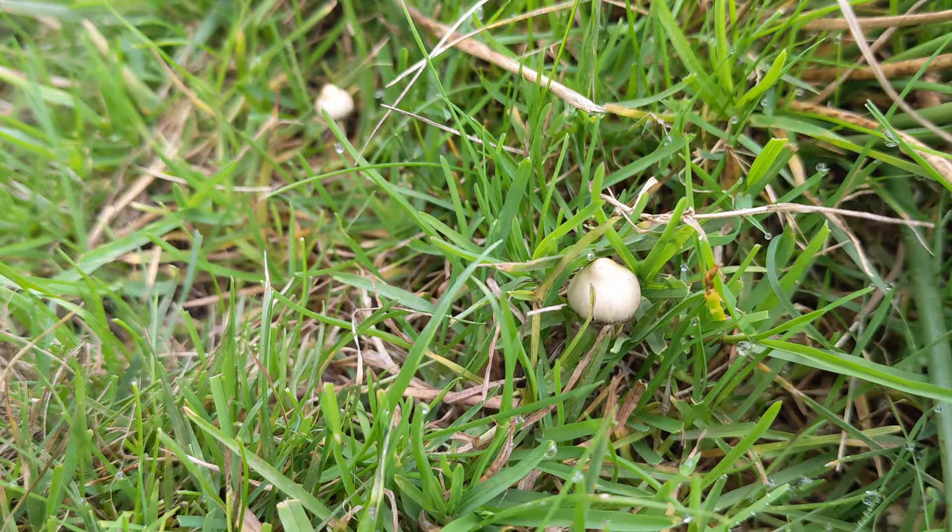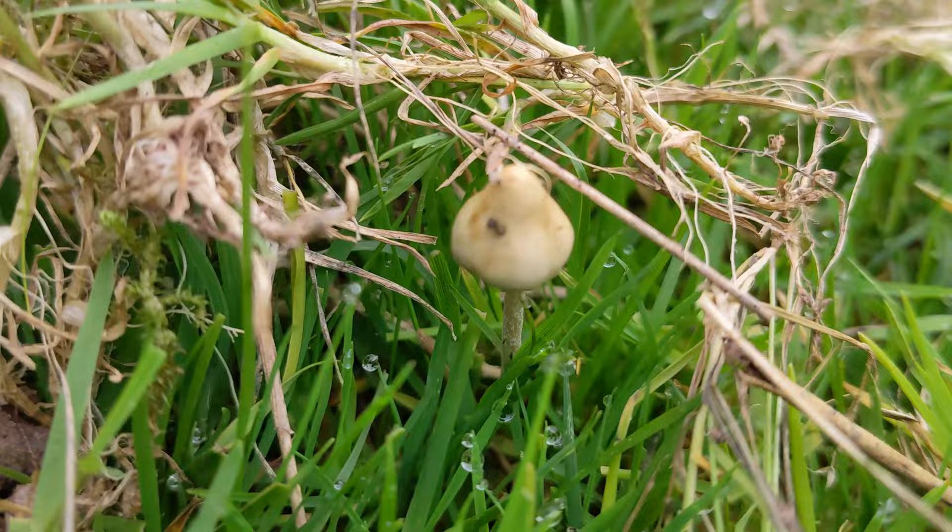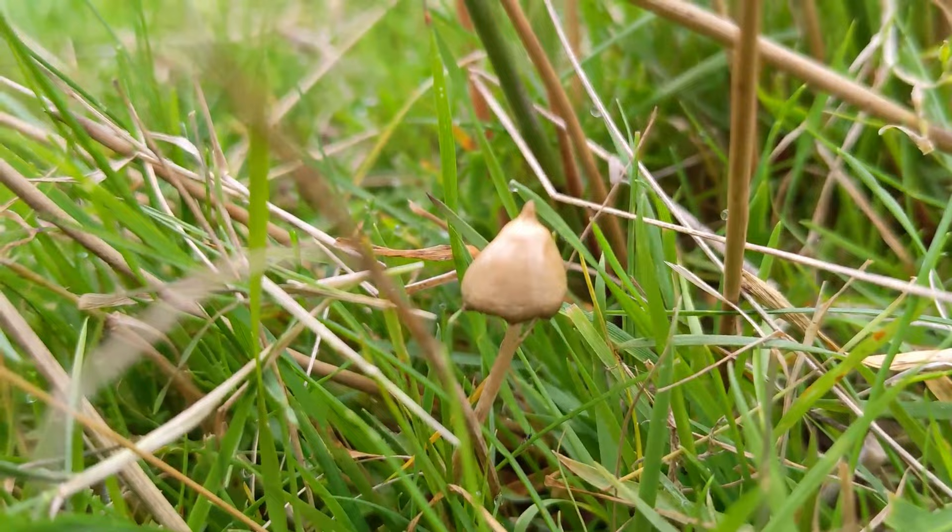Here's a good example of one that's very dry — it's got that nice colour, very very dry. One slightly fresher here. There's quite a nice one with a nice pointy nipple. Very pretty.